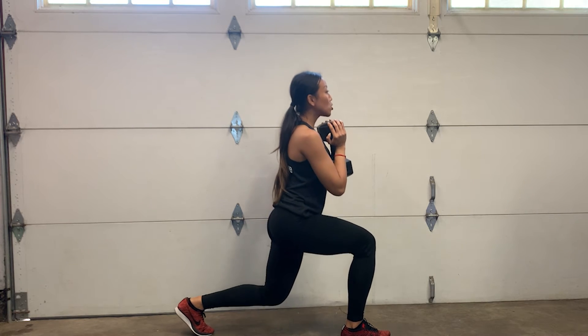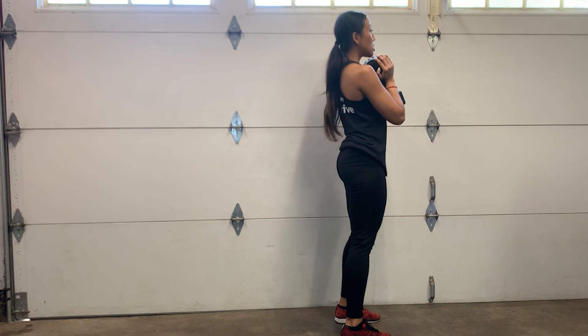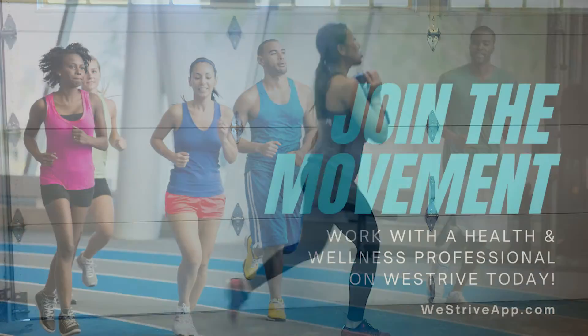As you get up, push with your heel to bring yourself back up into the starting position, while maintaining that tall torso.